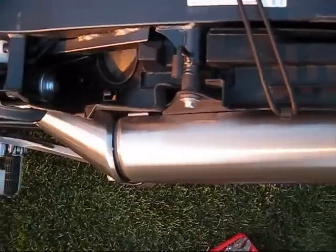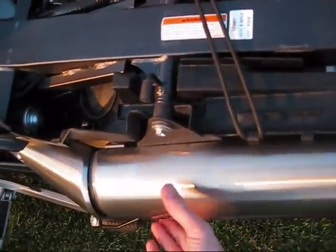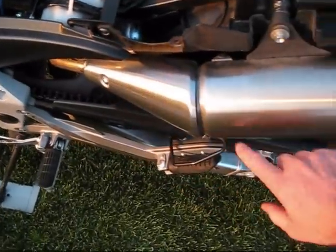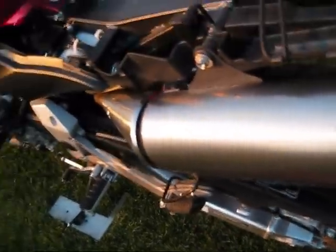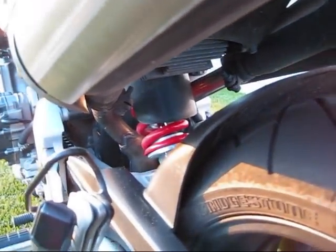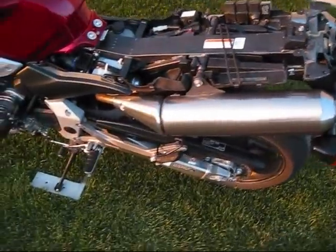Next we're going to remove the bolts on either side that hold the main canister on. I'm also going to pull the heat shielding off and there's a bracket underneath. There are brackets on either side that clamp down to the Y-pipe and I'm going to take those off. With those removed the whole assembly should come right off.